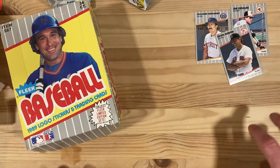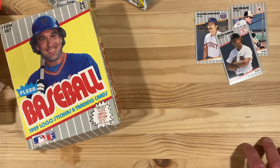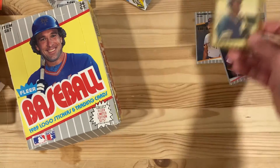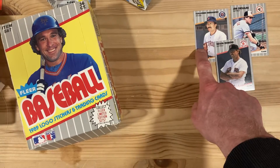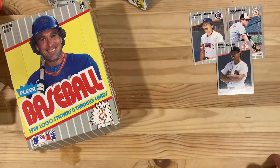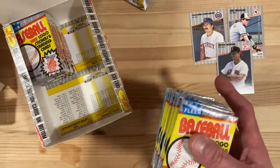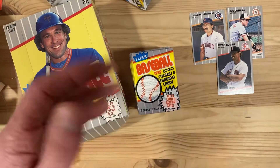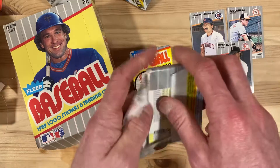Hey there baseball fans, it's Ben and I'm back for part three of this four-part series where we're diving into this 1989 Fleer wax box looking for the errors. We've got some great rookies in here too, including the Ken Griffey Jr. that we pulled before. What I'm really looking for are errors — we've got the Kevin Romine corrected version, Guillermo Hernandez with the pink spot version, and Joe Orsulak with the white spot version. We're going to dive into this stack.